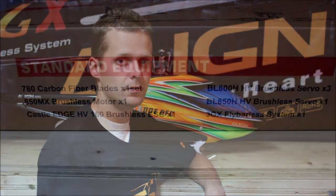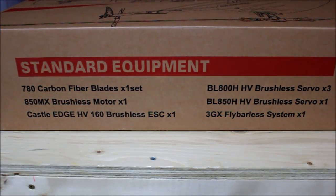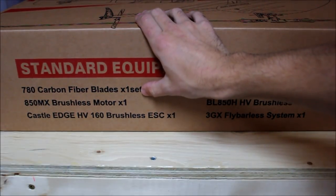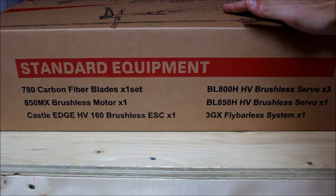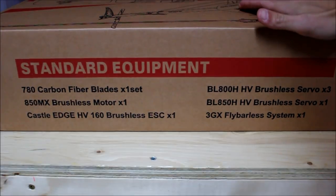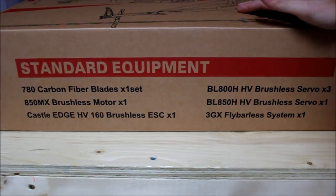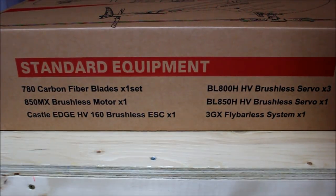So at this point you can sit back and enjoy the build. As you can see here, the box outlines what comes with the kit. You're going to get one set of main blades — these are the latest version of the 780mm carbon main blades used with the 800. You're going to get an 850MX brushless motor, the Castle Edge 160HV speed control, three cyclic servos which are your digital high voltage BL800H servos, your one brushless tail rotor servo which is the BL850, and a 3GX fly barless system.